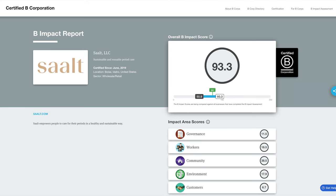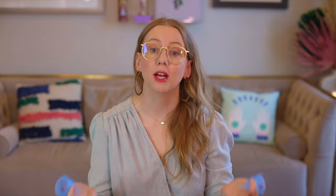Any cup you choose, Salt or otherwise, is going to save you money — that's a beautiful thing about switching to reusables. Something new since my last video: Salt is now a B Corp, which is a really big deal for any brand. It takes a lot of work and a very stringent process to be a B Corp, so when you see a brand say they're a B Corp it means they're doing everything right behind the scenes.